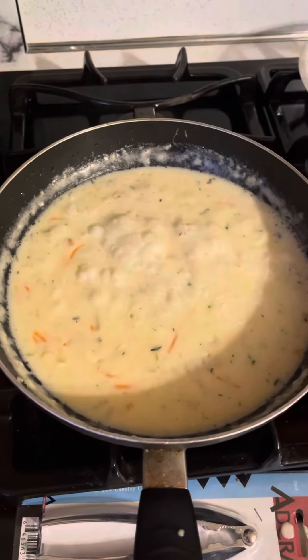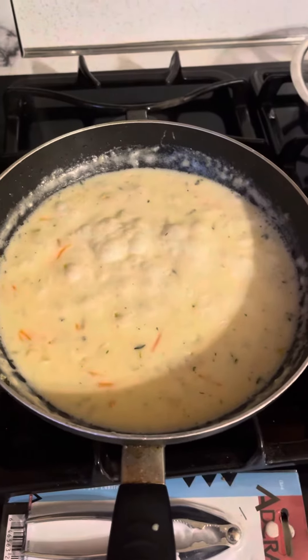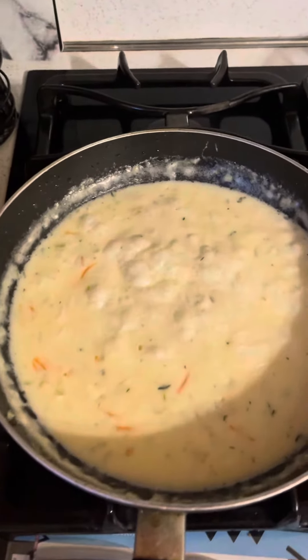Here is your chicken gnocchi soup. I was waiting for the right consistency. Everything seems to be rolling well right about now.